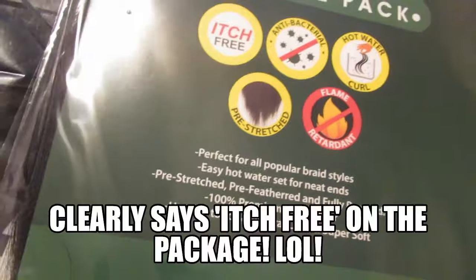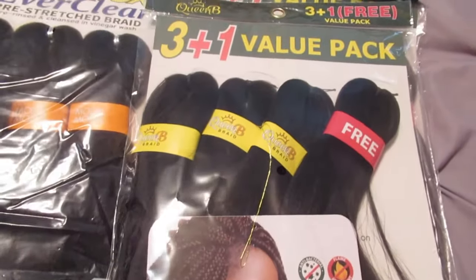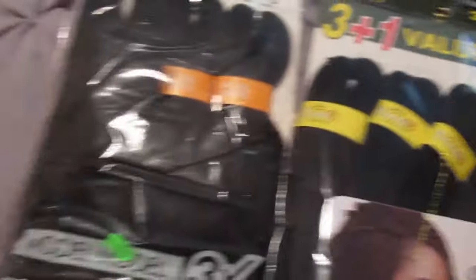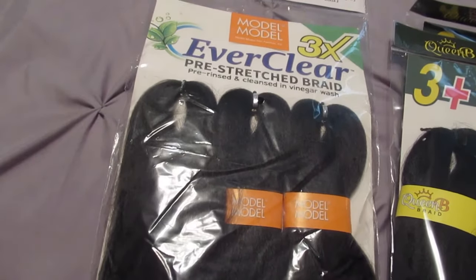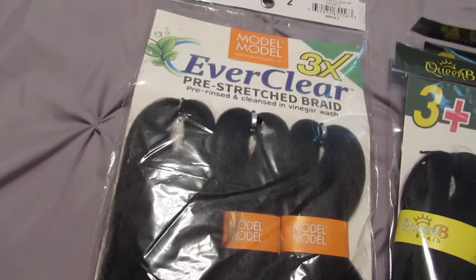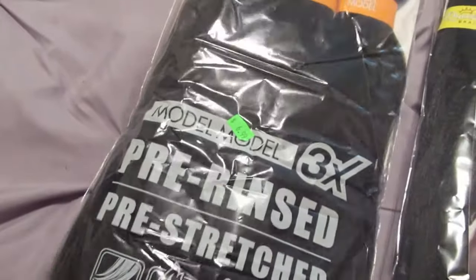The telltale sign of whether it's been properly washed will be whenever I put it in my hair and whether it itches my scalp or not. The Model Model hair I absolutely love — I may do another video on that one — because I know it does not irritate my scalp. I have pretty sensitive skin so I have to be super careful with that.